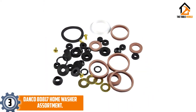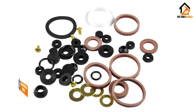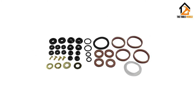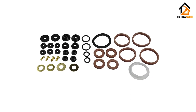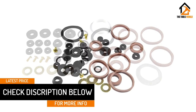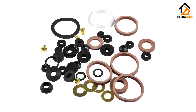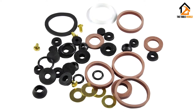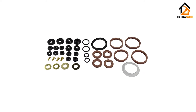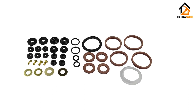At number 3, we have the Danco 80817 Home Washer Assortment. This is a collection of all the washers you might need for your outdoor and indoor repairs assembled into a single package. This complete home kit impressed a majority of the team members with only a few citing numerous flaws here and there. Generally, we all agreed that this kit is worth a top position. The kit contains washers designed for almost all repair works such as fixing leaking faucets to repairing of leaking hoses and slip joints. We also noted some washers specially designed for sink strainers and bib screws. Being a full kit with washers of different sizes, grab it and have your water pipes in order.